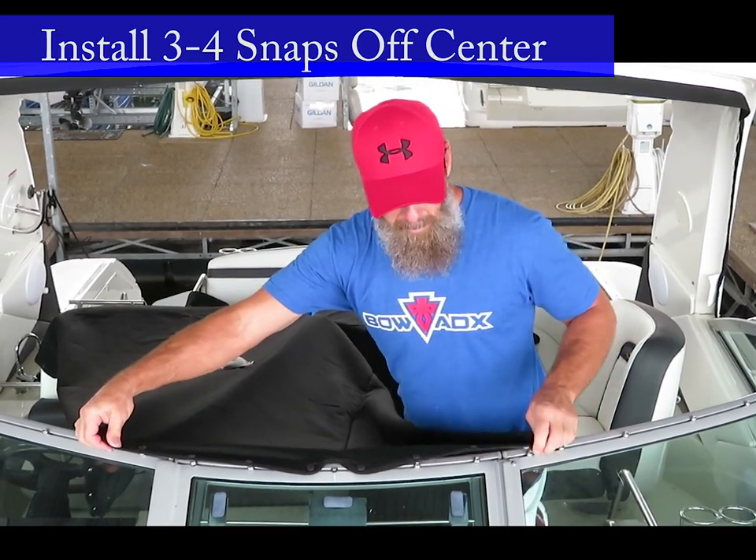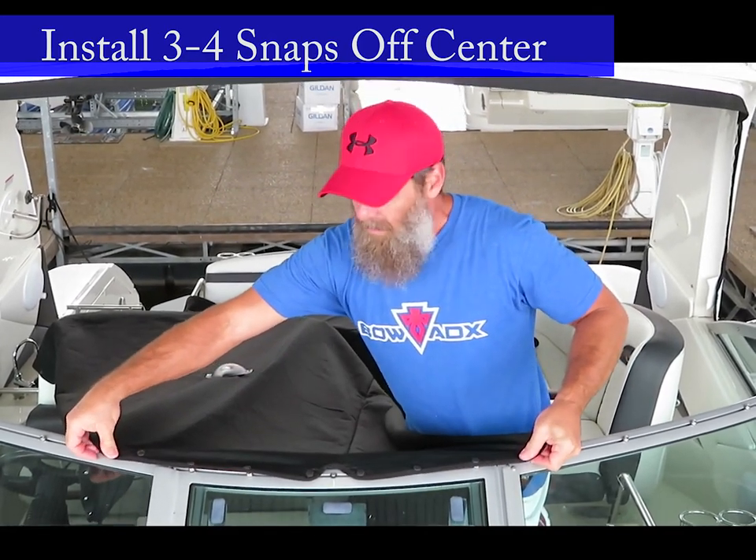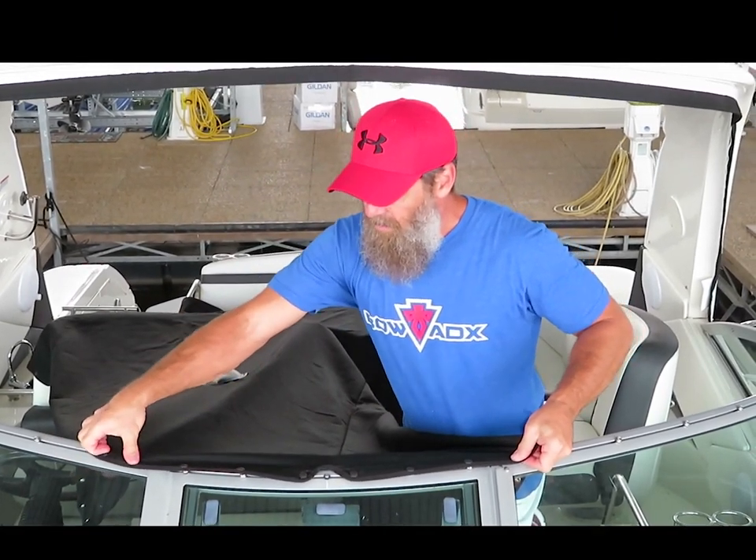You want to come out approximately three to four snaps off center to both port and starboard.